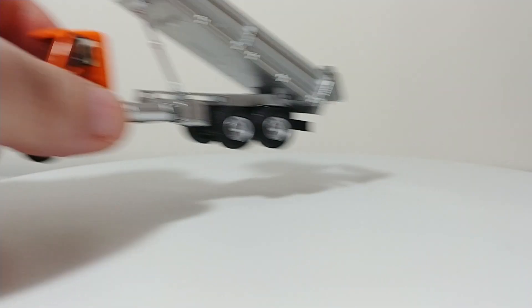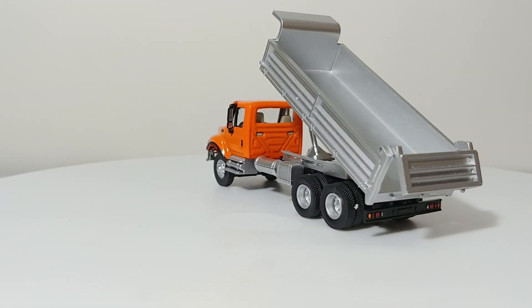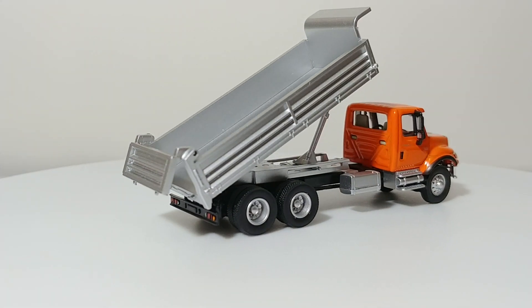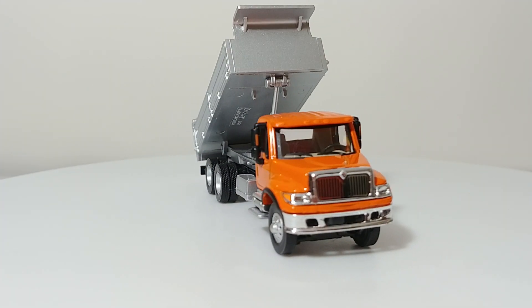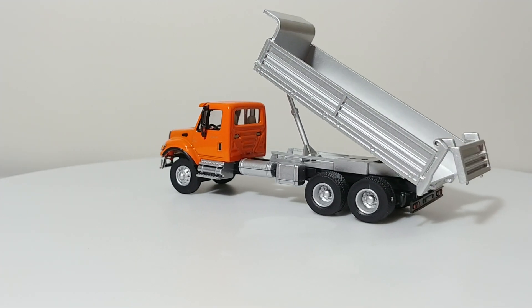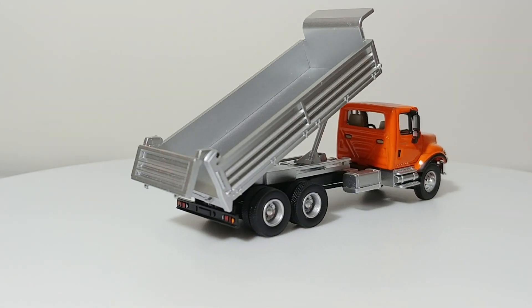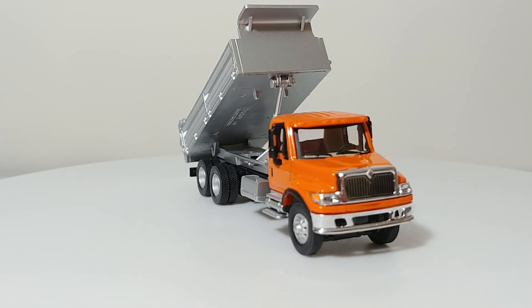This is one that you've definitely seen before on this channel — this is an International 7600, made by Scene Master. This is one of the most popular dump trucks in HO or 1:87 scale. These are made in a variety of different colors, whether cab colors or dump body colors. They originated as Bully Castings back in the day and are still extremely popular. You can obtain these at your local hobby store, and they retail anywhere from $12 to $15.